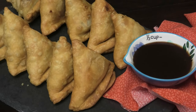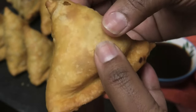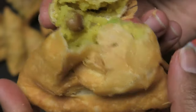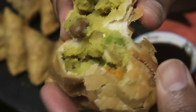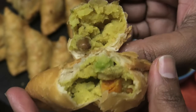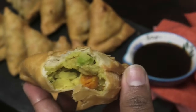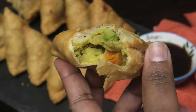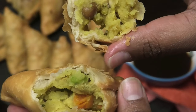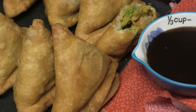Look how perfect these samosas look — all standing in a row! Just listen to the crunch they have. They are so crunchy and nice. Just look at that filling in there — this is so flaky and so delicious. Listen to that crunch, it's amazing!